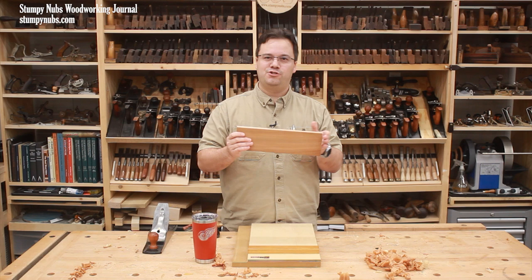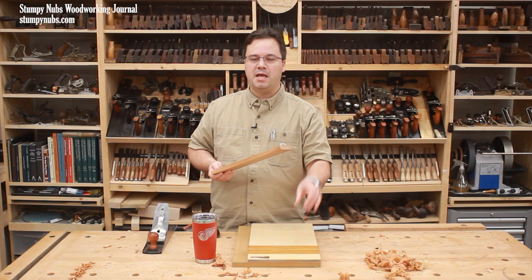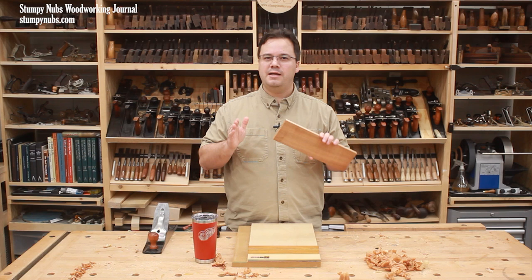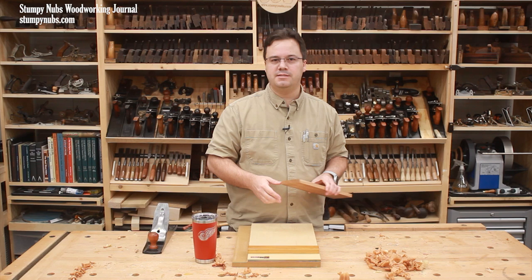As you make adjustments to the end of a workpiece, the board will obviously get shorter. So there is a process to use a shooting board to fit parts effectively. Typically, if I am working on something that has to be really precise and I know I am going to use a shooting board to get that precision, I will cut my workpiece a little longer than it needs to be at the table saw. Then I am going to use the shooting board to fine tune its size and shape.